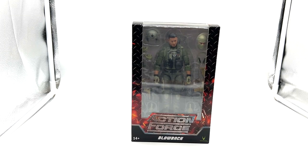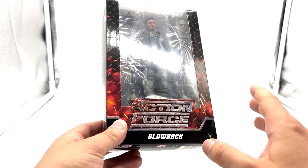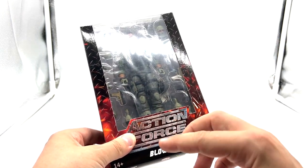Hello again and welcome back to the channel. Today I'm checking out another Action Force figure from Valorverse — this time it is Blowback. Blowback was part of the special deployment wave, which I think fits in between waves two and three.